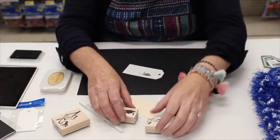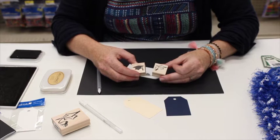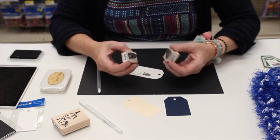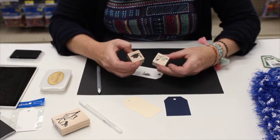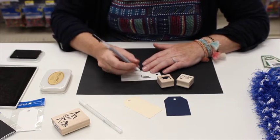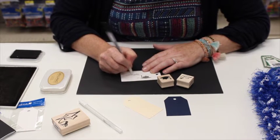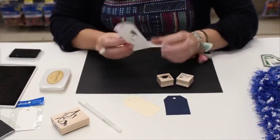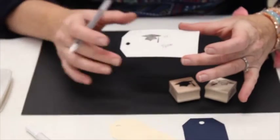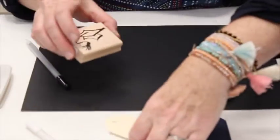Some of the new stamps that we have are these two different graduation caps which are really fun. We have them in this little size that's great for stamping on tags like I did here. You could do a to and from tag, put this on a lei or your party favors that you're giving at your graduation party.